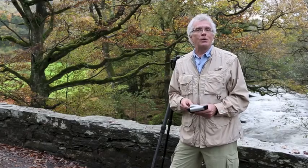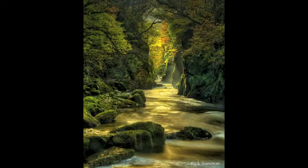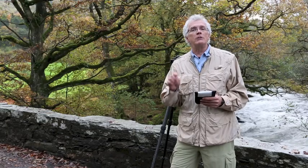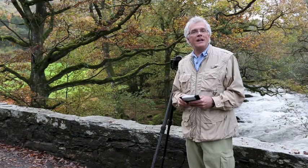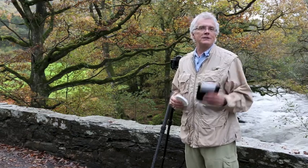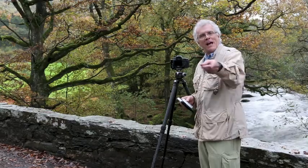The other filter that's great for waterfall photography is a polarizing filter. A polarizing filter also reduces the light entering your lens, but not as much as the variable neutral density filter. It will reduce the reflections on water and foliage in a situation like this. So if you're into waterfall photography as much as I am, never leave home without a variable neutral density filter and a polarizing filter. I'm going to shoot now. I'll catch you later.